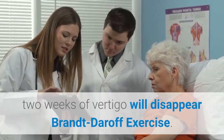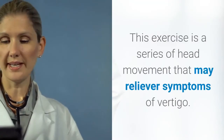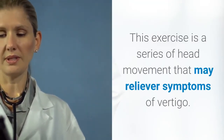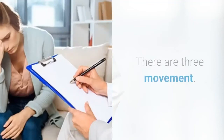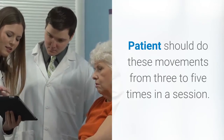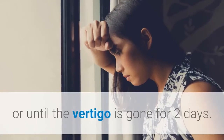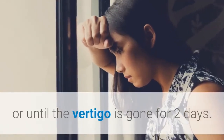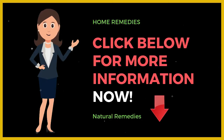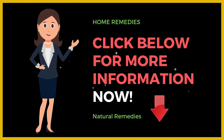Brandt-Daroff Exercise. This exercise is a series of head movements that may relieve symptoms of vertigo. There are three movements. Patients should do these movements three to five times in a session, with three sessions a day for up to two weeks, or until the vertigo is gone for two days.